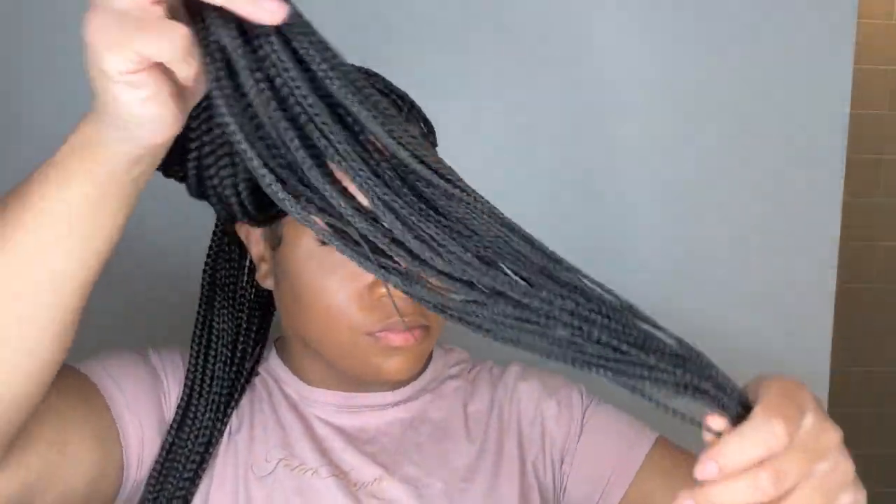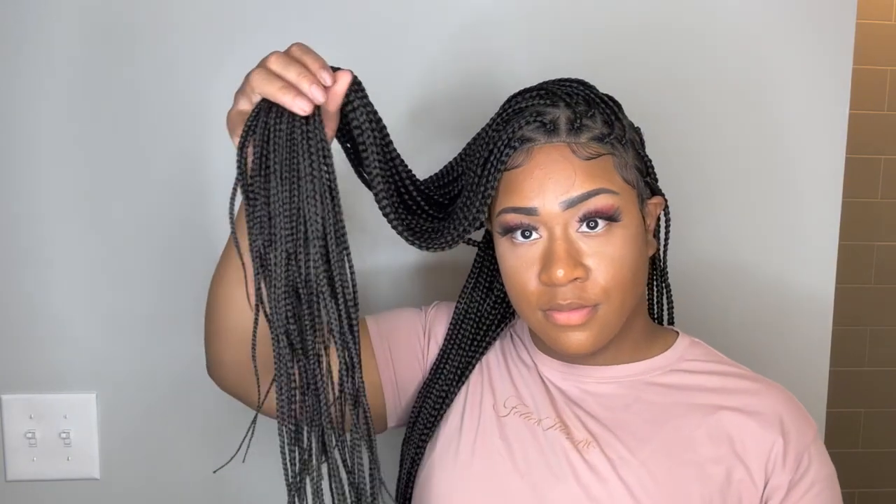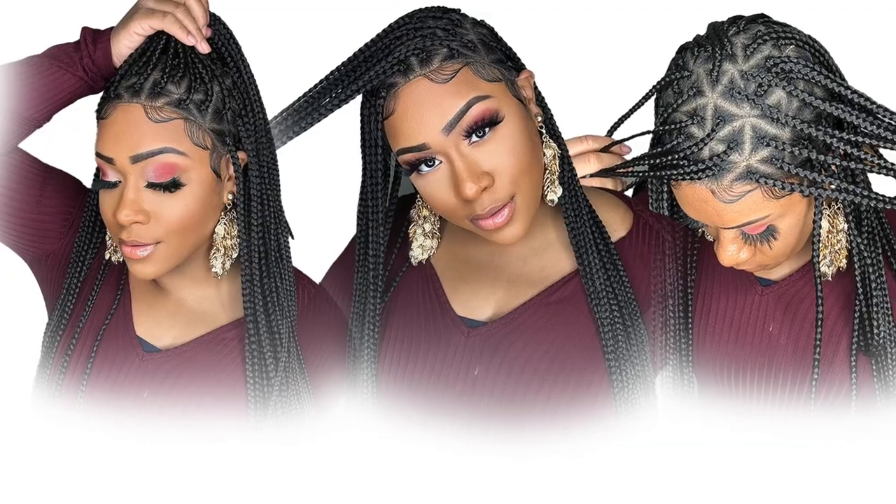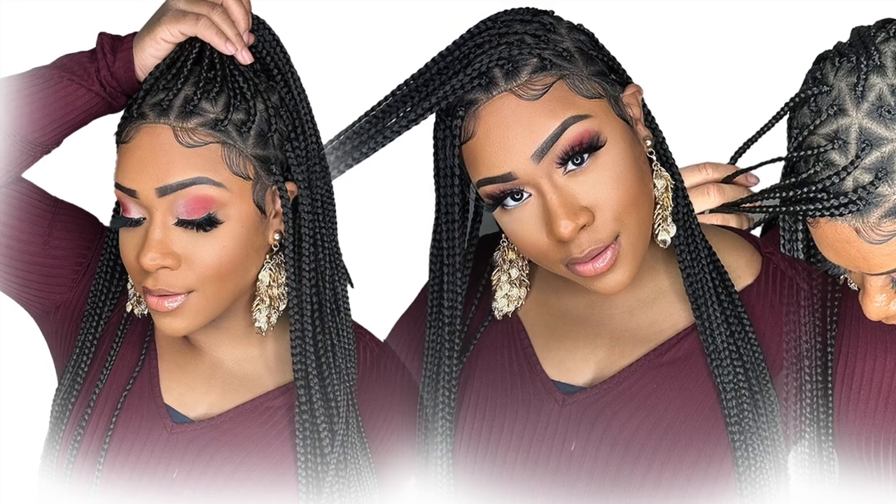The ends look like your typical braidy style — they did a good job with the ends as well. This is how it's looking and this is all I'm going to do to it. I'm not going to put any makeup in it because I won't be wearing this out like that. If you like this unit, check out the description box for all of the details. Thank you!